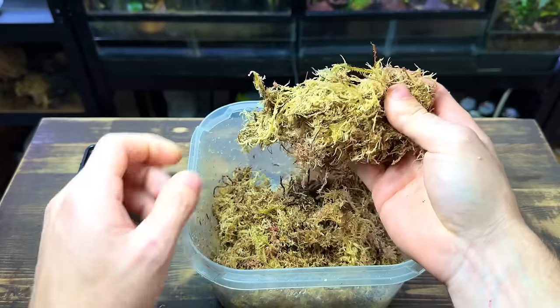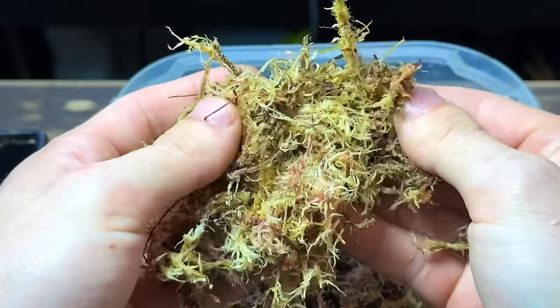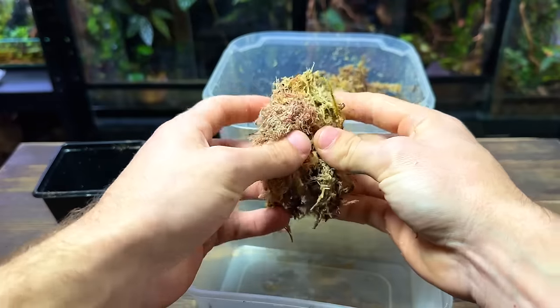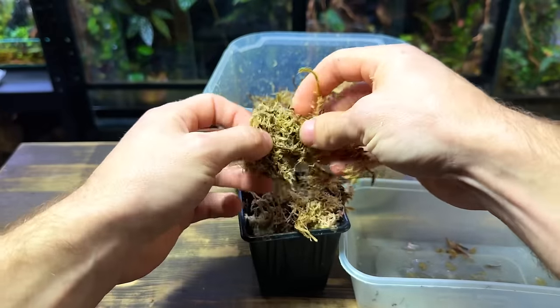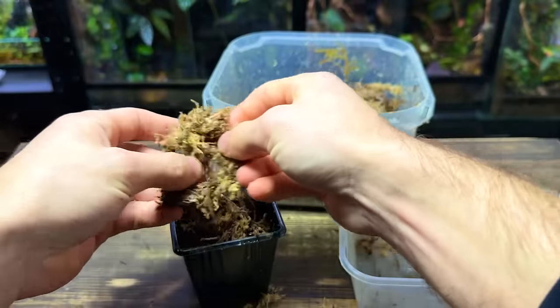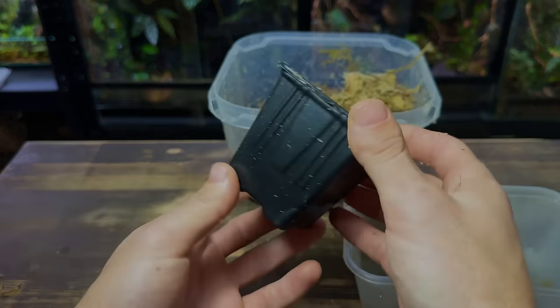Now the sphagnum moss has cooled down it's time to get it inside the pots. Ideally you don't want it too wet so here's a good way to get it to the right moisture level. I'm simply taking a handful and squeezing as much of the water out as I can. This leaves it nice and damp but not soggy or wet at all. I can now pull it apart and gently pack it inside the pot, pressing it down but not compressing it too much.